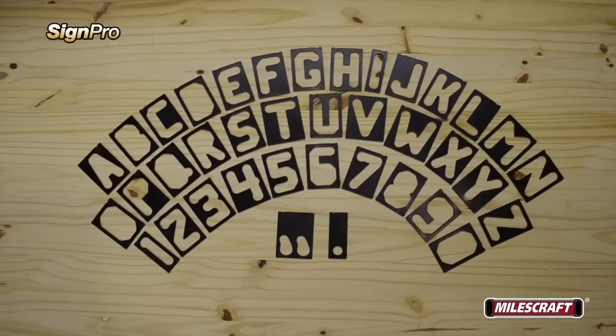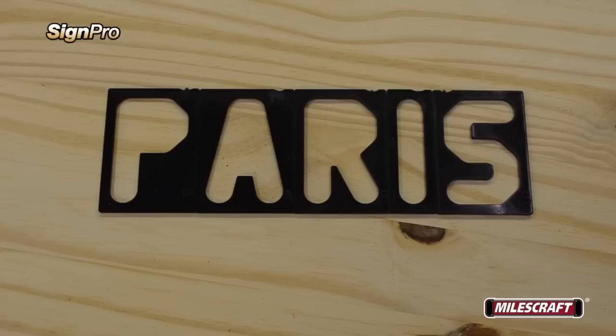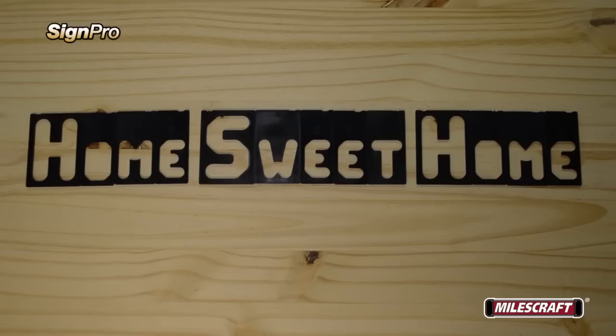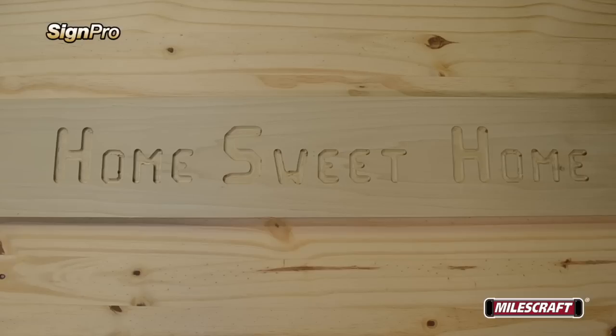Assembling the templates couldn't be any easier. Simply select the appropriate size templates that work best for your project and spell out the word — for example, Paris. You can also mix both the 2.5 inch and 1.5 inch templates within the same sign to create even more options.